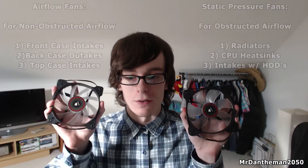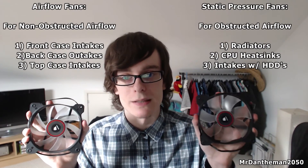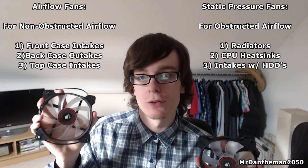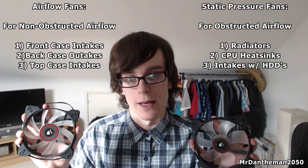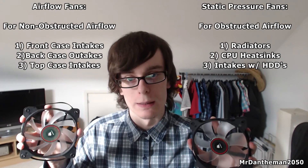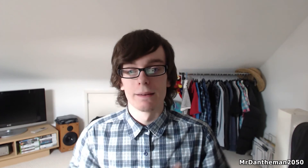Just to recap: static pressure fans are for where air is obstructed and are best for heat sinks and radiators. Airflow fans are good for intakes and outtakes where air is not obstructed and can easily pass from one side of the fan to the other. Static pressure fans are also a good choice if you have hard drives at the front of your case. Anyway guys, that's the end of the video — hope this helped you know the difference. If you have any more questions feel free to put them in the comments below and I'll get back to you. Thanks for watching, see you in the next video!